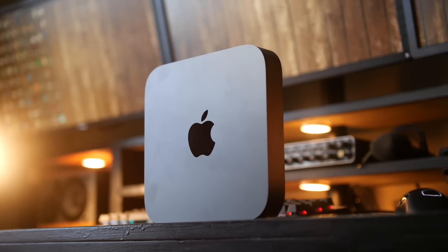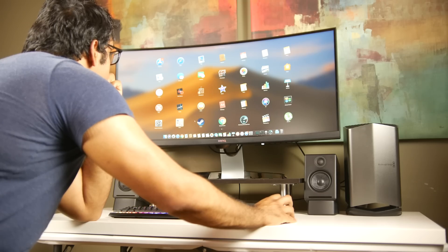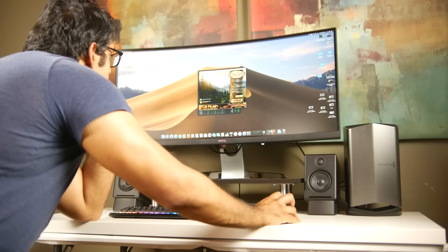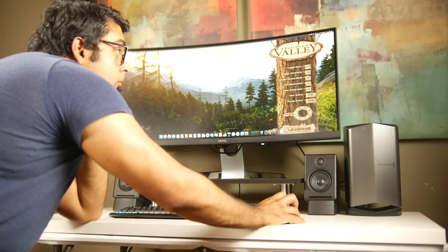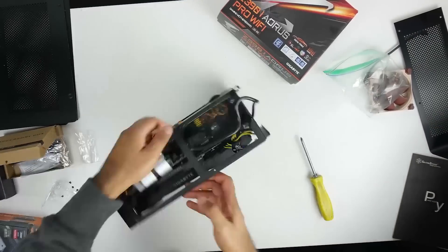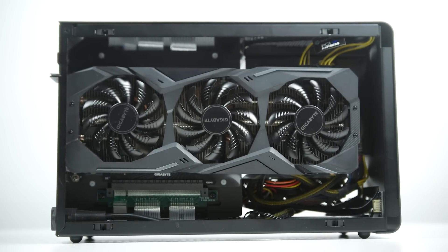A couple of weeks back, we reviewed it, and I think it's a fairly versatile PC. Coupled with a nice monitor, eGPU, and some peripherals, you can make a pretty capable little system out of it. But what we're going to do in this video is compare that kind of setup directly against a custom-built mini Hackintosh using brand new hardware.